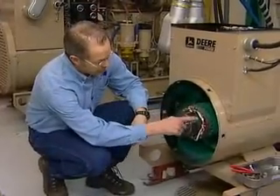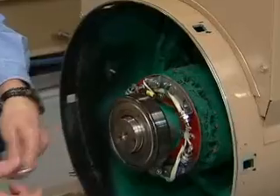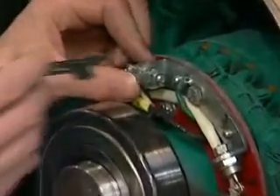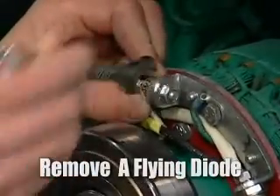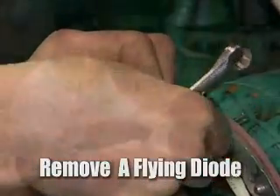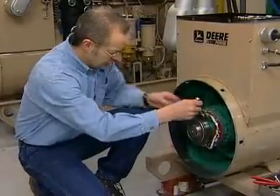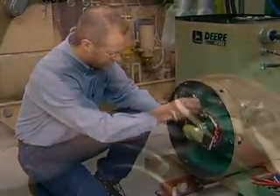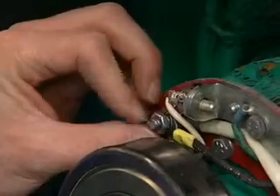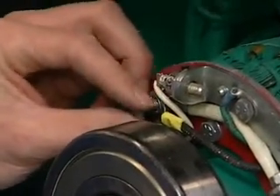There are six flying diodes in the back of this exciter. In order to test these, we're going to have to remove them. We're going to remove this one first, unbolting it — also unbolt it from the pigtail end and separate the flying diode from the exciter assembly so we can bench test it.